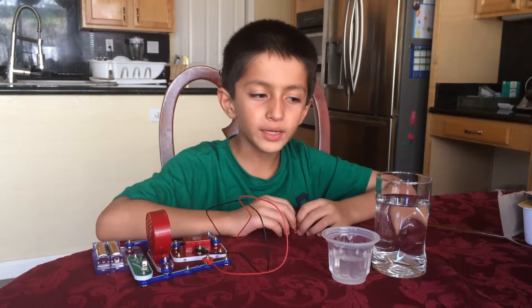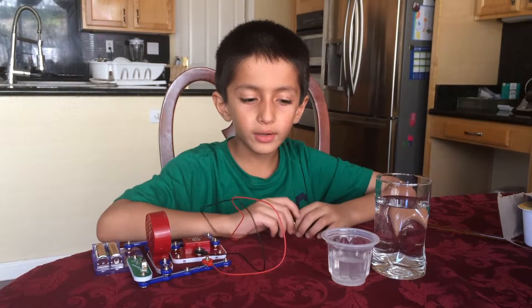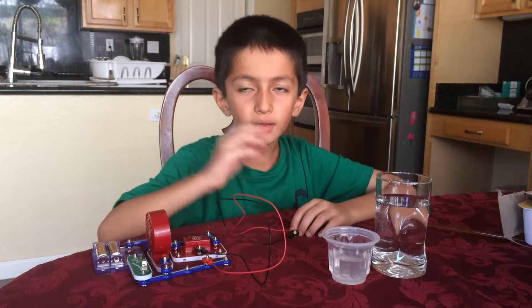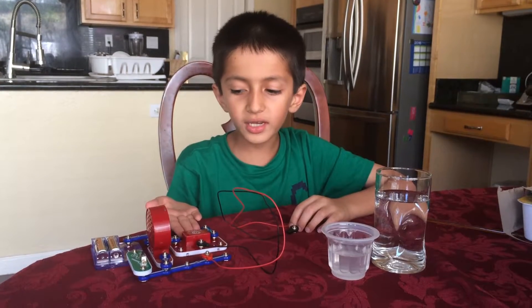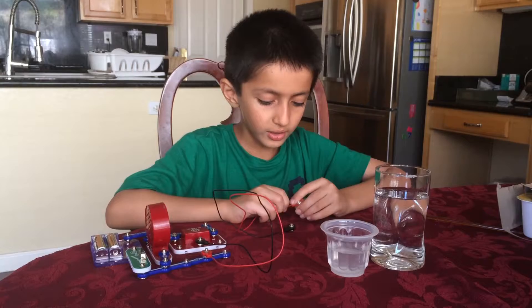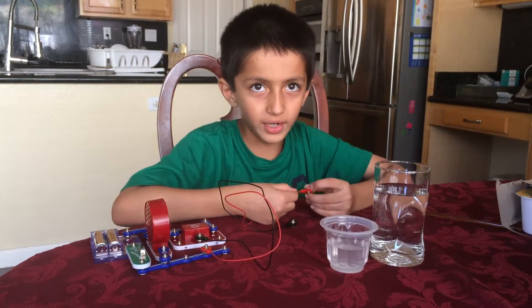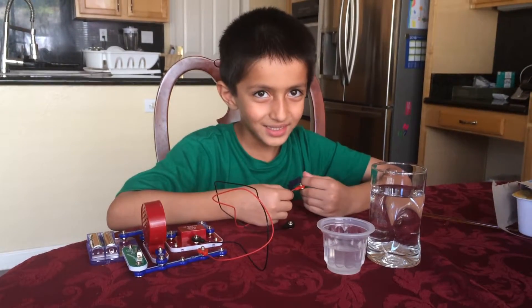Hey guys, welcome back to the Diamond Creeper. Today we are going to be looking at this cool circuit I made using my electronic circuit kit. I really wish this was dry right now, otherwise it's going to rust, but it's okay — we can wipe it with a paper towel later.